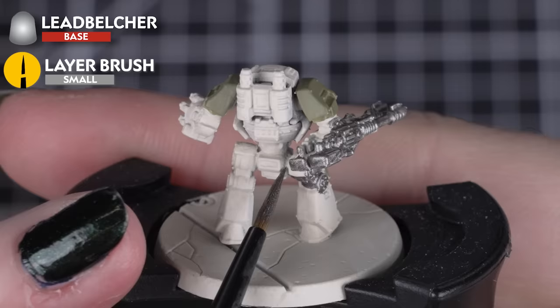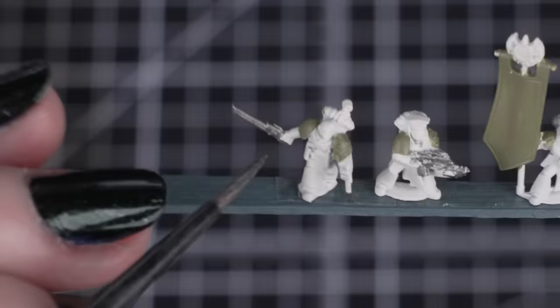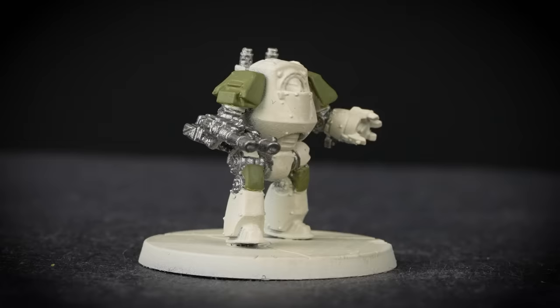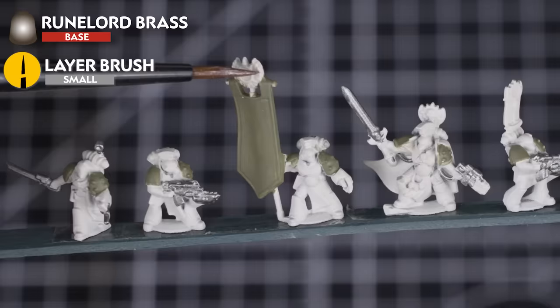Next, we'll paint our metallic details with Leadbelcher for any weapons, tank tracks and joints on your Contemptor Dreadnoughts. This colour will be used a lot on your models, so apply it in a couple of coats. You can always save time by applying the first coat to all your models in order — so by the time our last unit or vehicle has its first coat, our first unit should be dry and ready for a second coat. By using an assembly line process of painting, we can make sure we cover all those details and can be ready for our next colour. Remember that you can always look at the box art or books if you aren't sure what to paint with this colour.